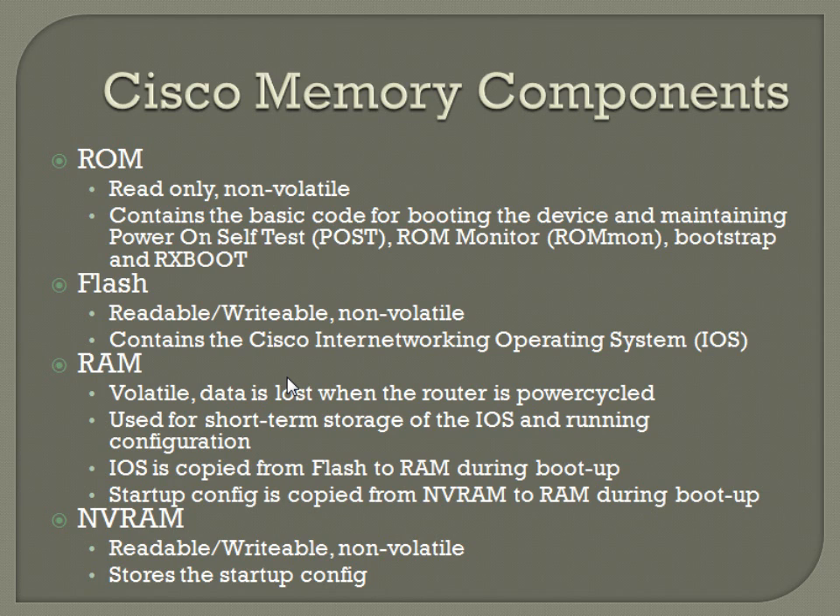So are there any major differences between the NVRAM and the Flash, other than what they store? It's just two different things. On the newer routers, the Flash is actually a CF card, and the NVRAM is actually on the router itself. So you can upgrade the Flash memory relatively easily depending on the model — that's kind of nice. The older ones are all on-board.